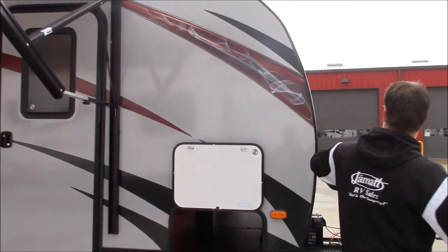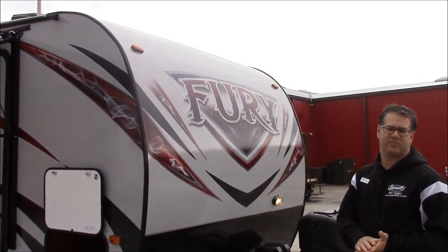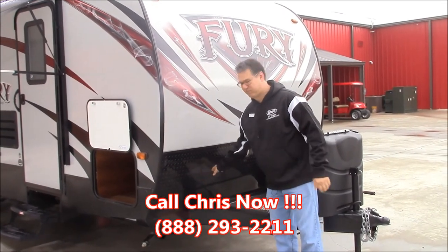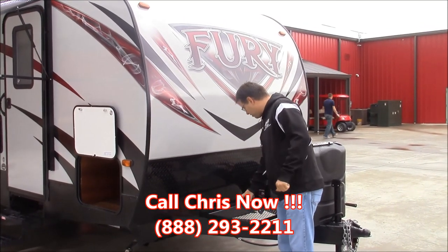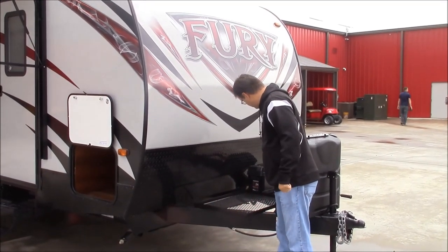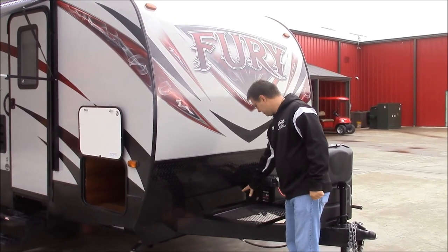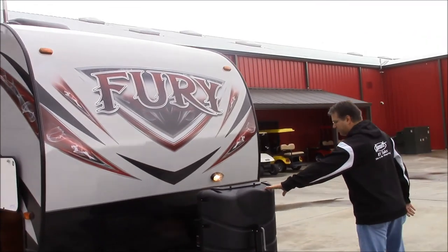Coming around here, we got an aerodynamic front cap, really going to make that more stable and save you money with fuel efficiency. Rock diamond plate keeps the rock dings down from when your truck is kicking up rocks. A little cargo area here for whatever you want to do — you actually have a few places there for extra batteries if you need one or a couple more. We got two 20-pound propane bottles.